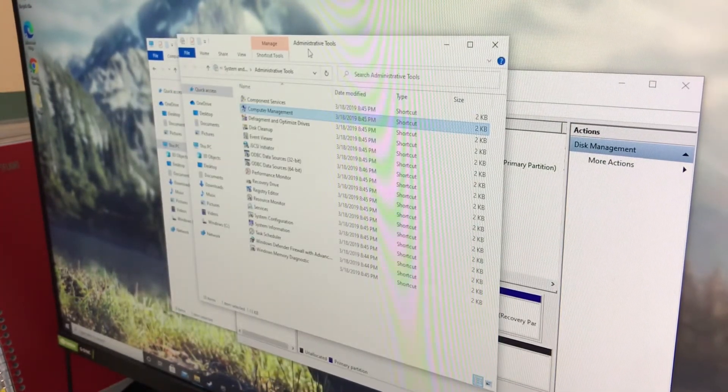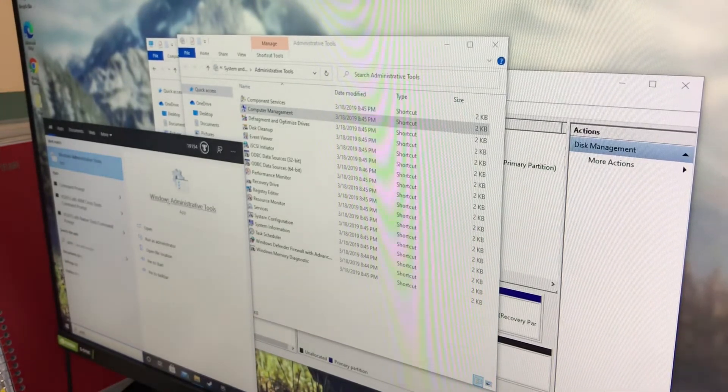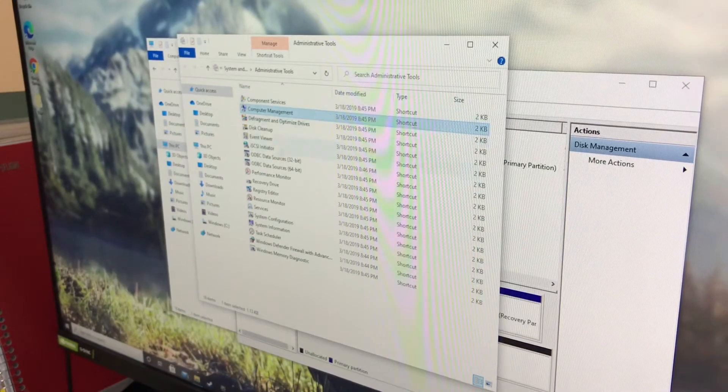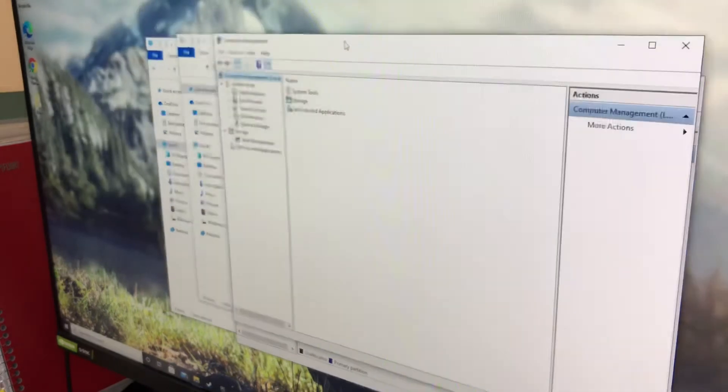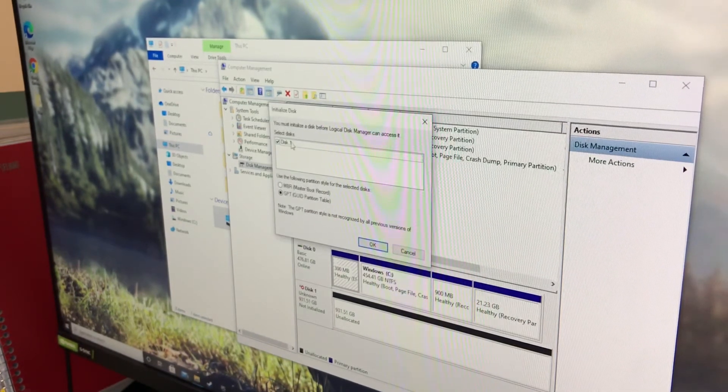The next thing to do is launch Administrative Tools — just do a quick search for 'ADM' and you'll see Windows Administrative Tools. Launch it and then double-click Computer Management. In Computer Management, go to Storage. You'll see the new drive listed as unallocated, and a pop-up will say you must initialize the disk before Logical Disk Manager can access it. Select the disk — make sure you choose Disk 1, not Disk 0 which is your bootable drive. You can verify by checking the size.